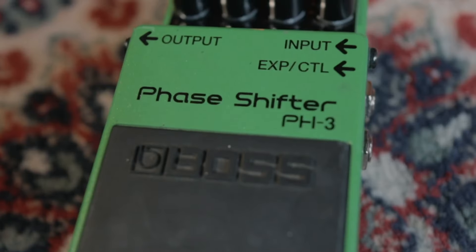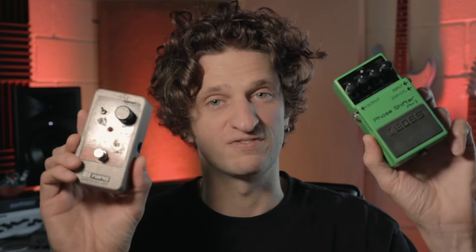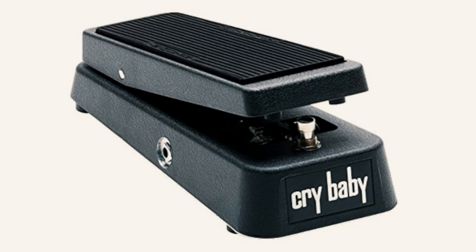Moving on to the third pedal, and this really pains me to say — it's going to be the phase shifter. Here we've got the Boss one and also the Small Stone. I know that some of my favorite records of all time have had phase shifters all over them, but my reason for saying I wouldn't buy one is purely because it's one of those effects that so obviously screams 'I'm a phase shifter' that in 2023 it's really hard to get away with it in your music.